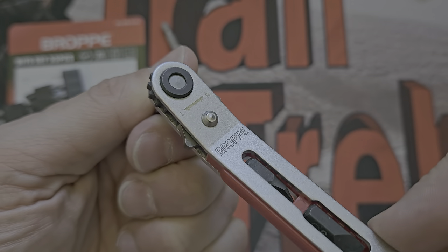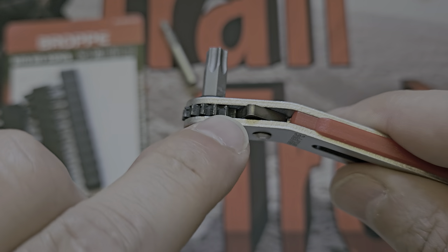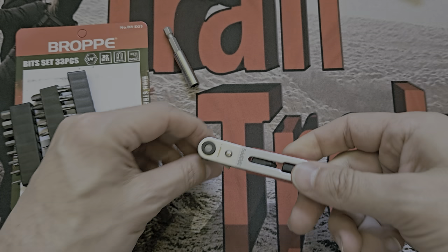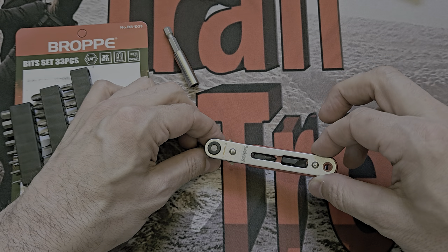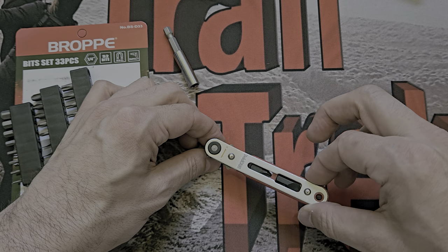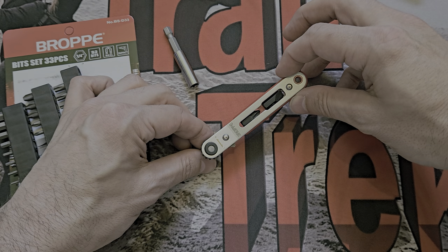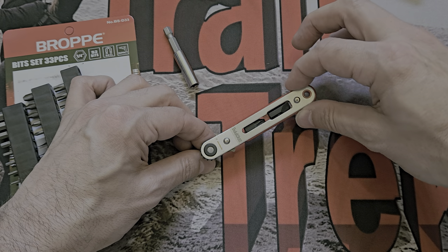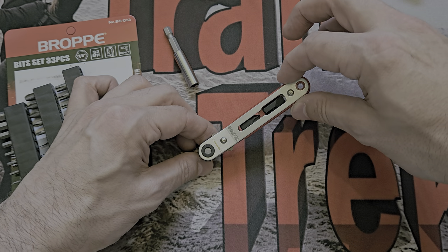If easy bit release would irritate you, you may want to avoid this. It doesn't use ball bearings with detent holes - it's fine, it goes in, there's friction, and it stays. To use it just click around like this. The teeth are quite big - they're claiming 15 teeth total.